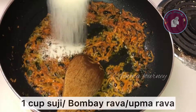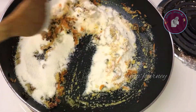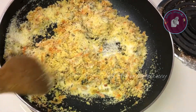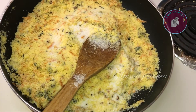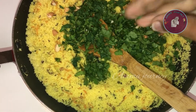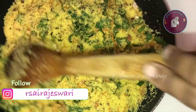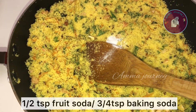Add 1 cup of rice and mix it well. Add 1 tablespoon of rice and mix thoroughly.